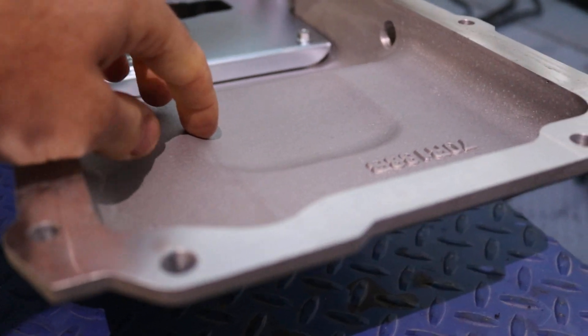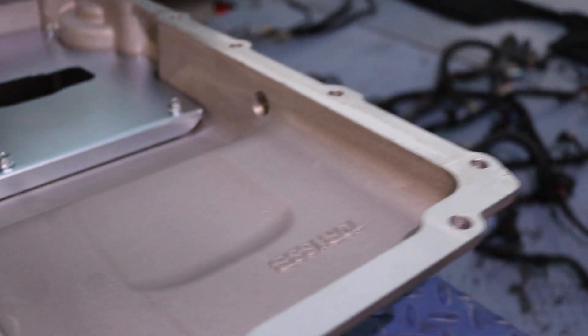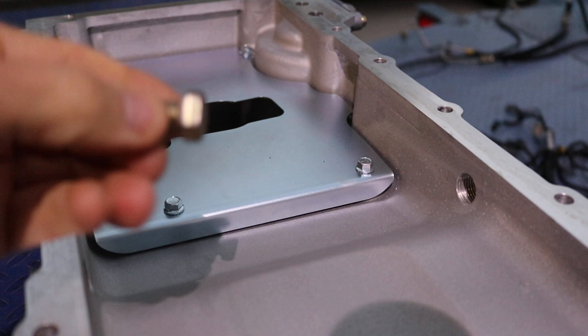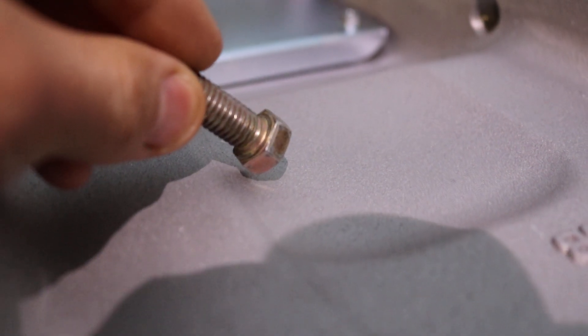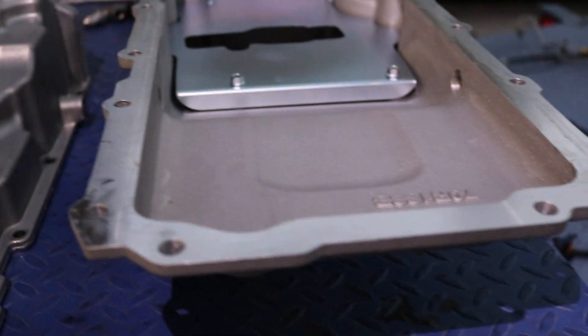If the nut was tightened down and a corner was in a certain location it was going to hit, but if you happened to have it oriented another way it would come down and barely miss — maybe like 50 thousandths or so. Because of that I opted for the 302-3 pan, since it was already carved out and looked like it would have no issues at all. I checked it, put it up there, turned the motor over — it was fine, no interference.